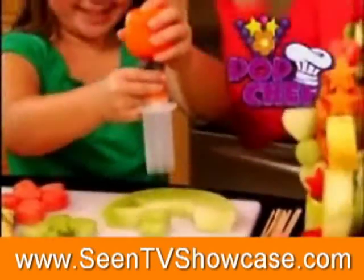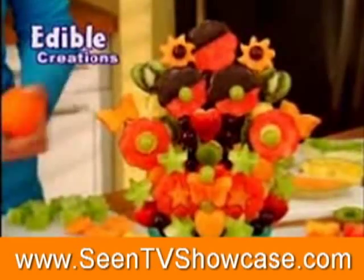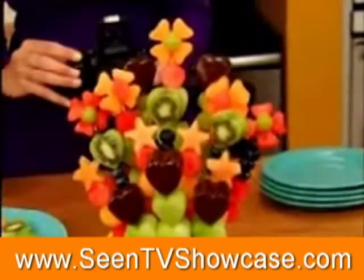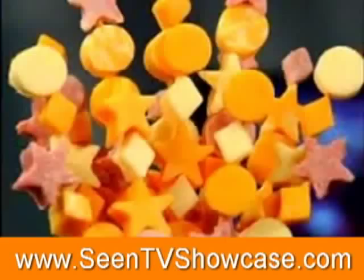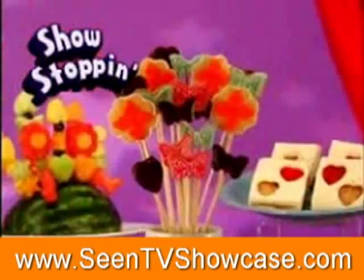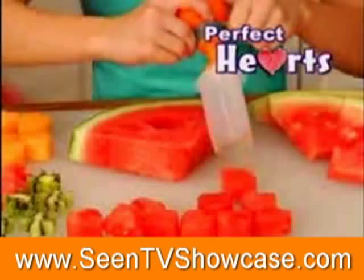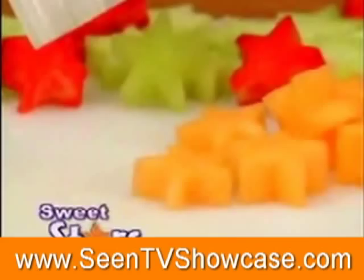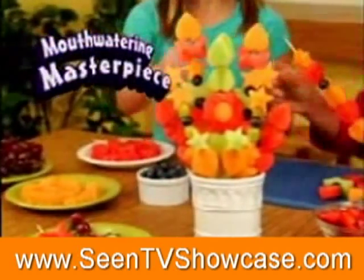Pop Chef — the new fun-tastic way to make delicious edible creations your family will love to eat. Grab your camera to capture this gift-making fun. What's eye-poppin', worth chompin', and always show-stoppin'? Pop perfect hearts, pop super circles, or pop sweet stars into a mouth-watering masterpiece.